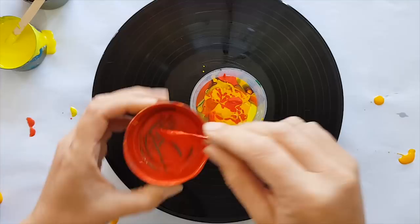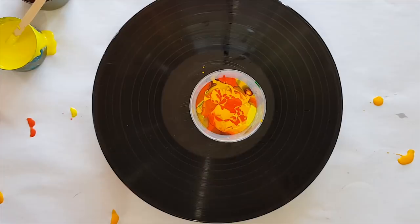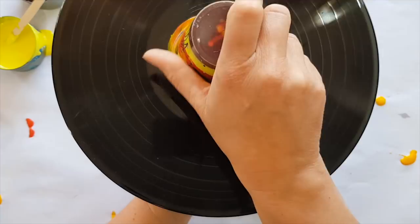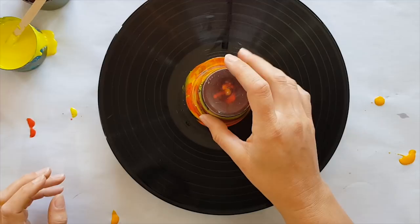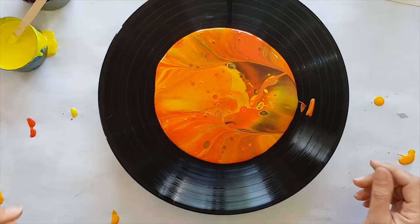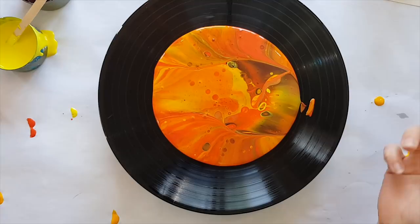So by doing that high-pour technique you get a good mix. The next step is to flip the cup — you can either do a quick wrist flip or just flip it over slowly and let those paints merge a little, then see what we get. It's definitely very orange, which I'm very pleased about — I didn't want it to be dark, which is why I only put a little bit of brown in. And we've got cell action all over the place!